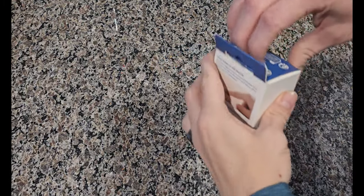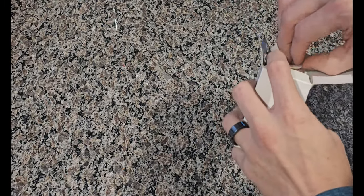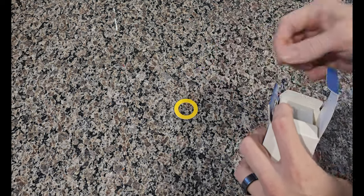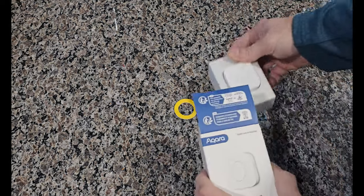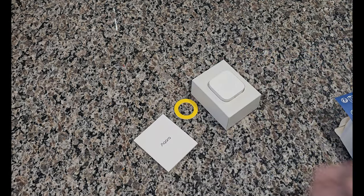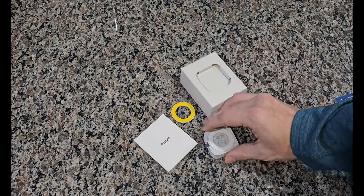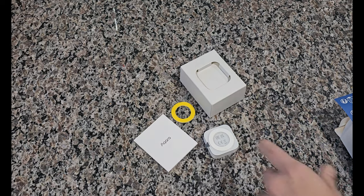All right guys, this is the Aqara wireless mini switch — a Zigbee device that needs an Aqara hub or Zigbee hub. That is the adhesive backing that comes with it. Pull it on out of here. There's our switch and there's our instruction manual. The switch is just a little single press. It has a tab that you'll need to remove for the battery to be used. It also has the adhesive backing.